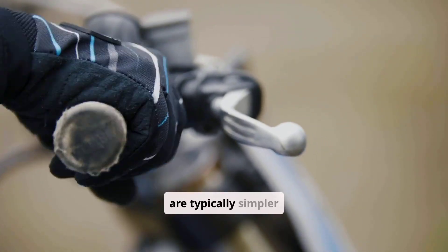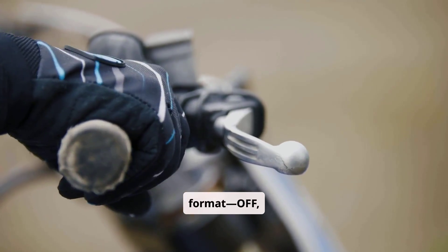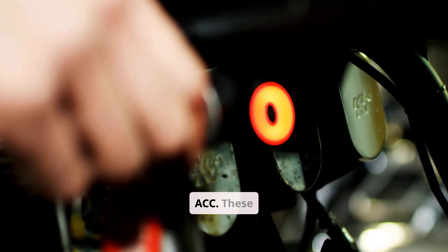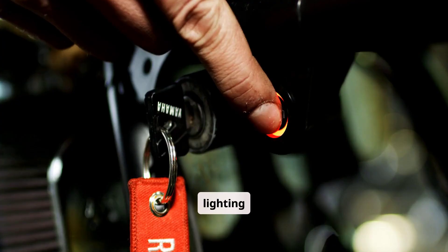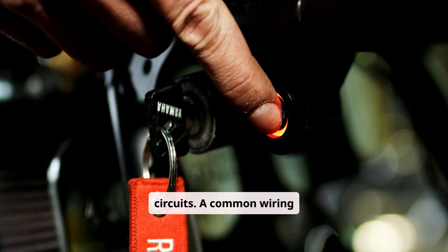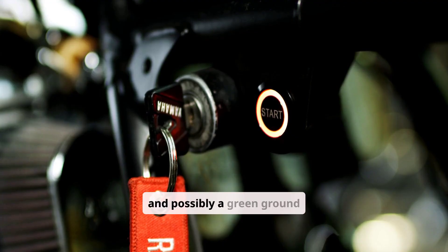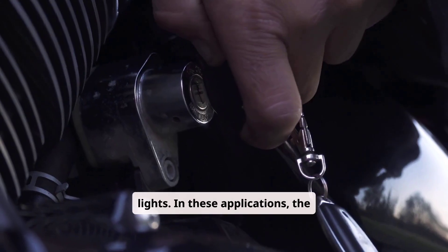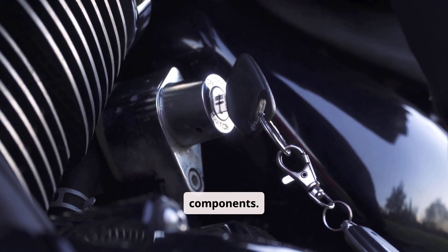Motorcycle ignition switches are typically simpler and operate in a two- or three-position format: OFF, ON, and sometimes PARK or ACC. These switches often control only the ignition coils and lighting circuits. A common wiring configuration includes a red wire for battery input, a black or brown wire for ignition output, and possibly a green ground wire or a blue-yellow accessory output for lights. In these applications, the switch functions more like a high-current ON-OFF control, without any digital components.